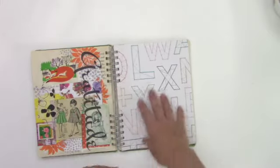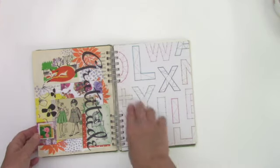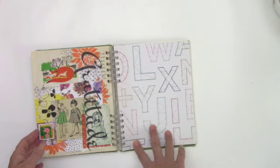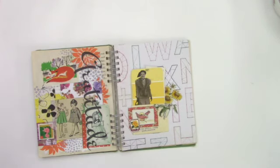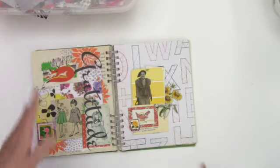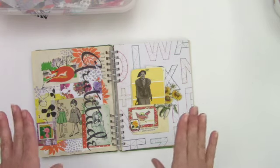Okay, so this is the next page in this journal that isn't done yet. I'm going to go ahead and start on this and see what I can come up with. Let me show you a few things. I took this off of another page that was just not working for me. I was really unhappy with the direction that this journal was going in, so I did remove a couple of pages. Some of them I popped into a different art journal that I use for something completely different.